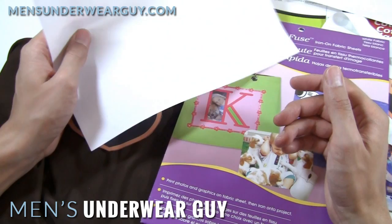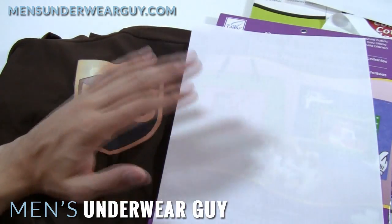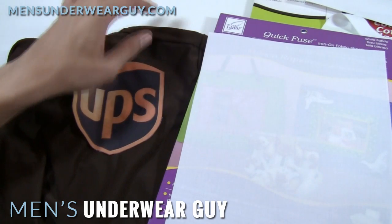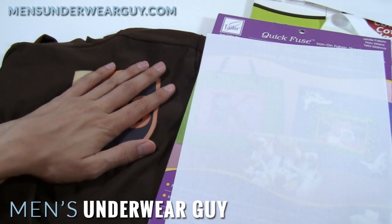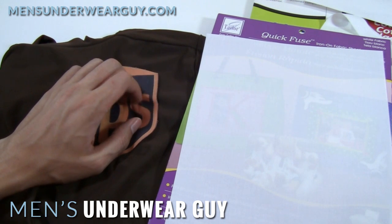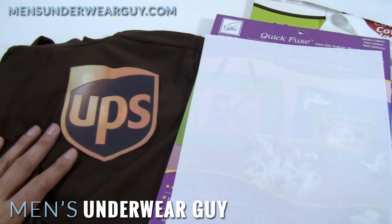So that's another idea in terms of how to transfer this logo onto your shirt. If you guys have any other ideas, please let me know — this is always kind of an interesting process of trial and error to figure out what works and what doesn't. I'd be curious to know if you've had any luck with other techniques. Until later, this is Underwear Guy signing off, and I hope you have fun underwear shopping.